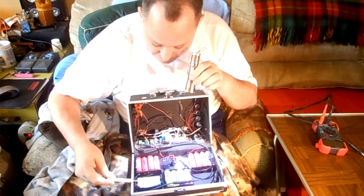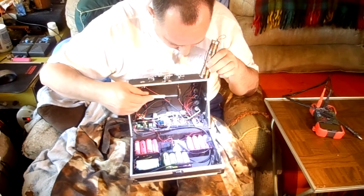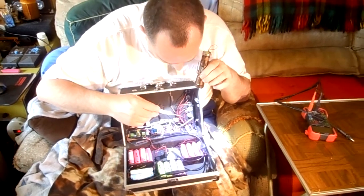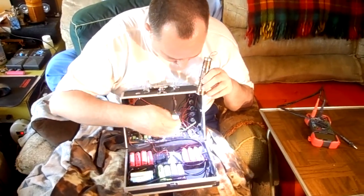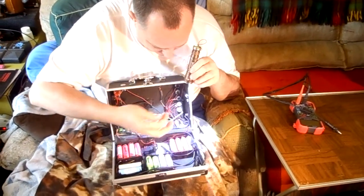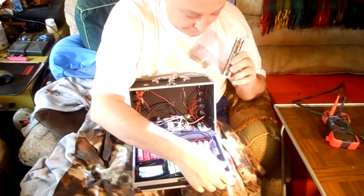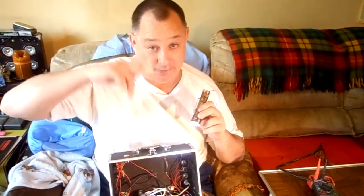These two batteries run through the switch — there's no fuse for that, which I probably could have added — and then it goes to this tiny little circuit here. That tiny circuit is a VU volume meter for the LEDs that are on the side panel.